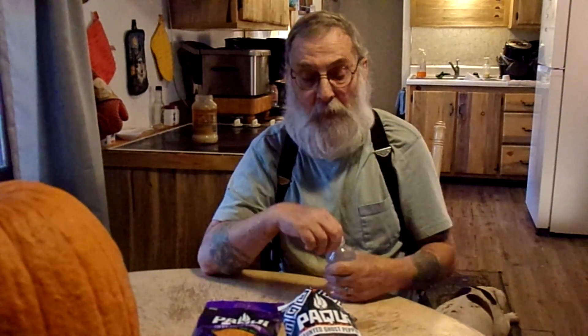Here we go. First of all, the flavor on these is not nearly as good as the other ones. It's kind of bland, doesn't have enough salt. I am getting the heat though. I'm definitely getting the ghost pepper heat.